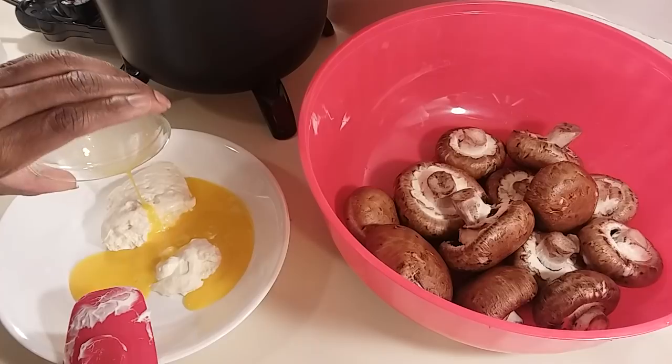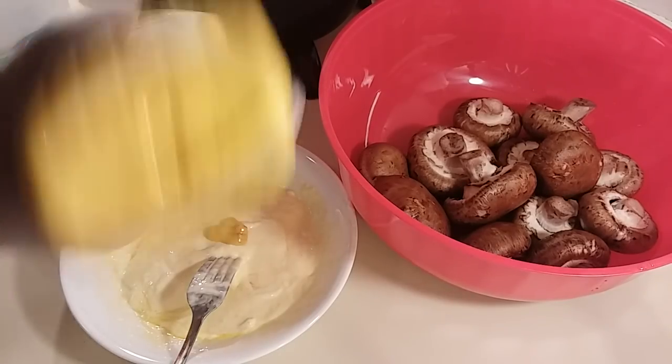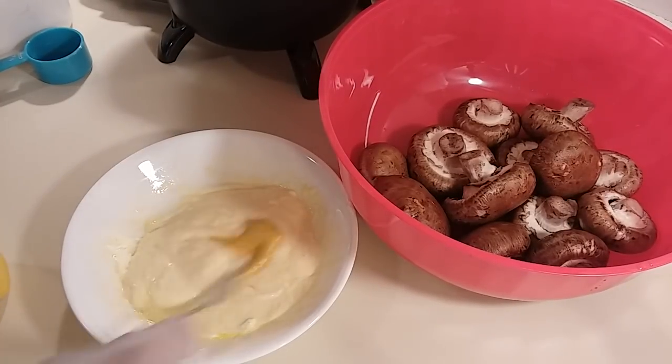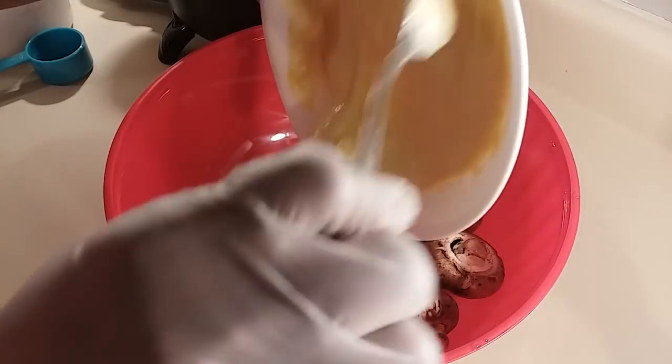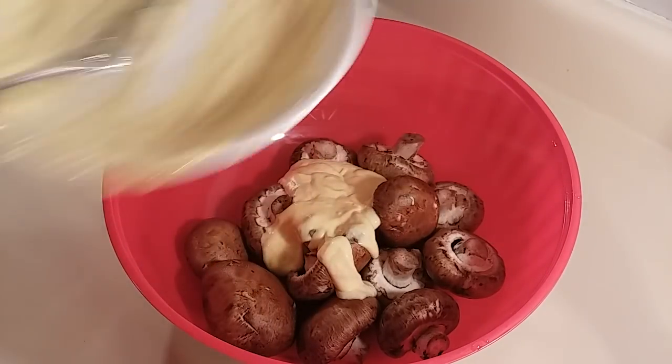Now that I've got that mix, I'm going to add just a little bit of mustard. Now we're just going to pour this mixture on the mushrooms.